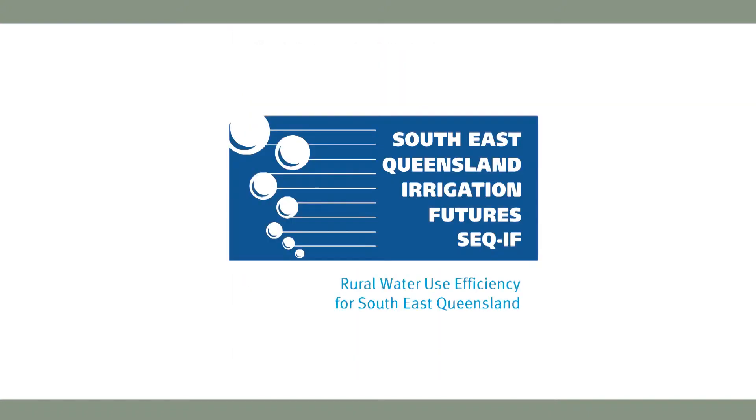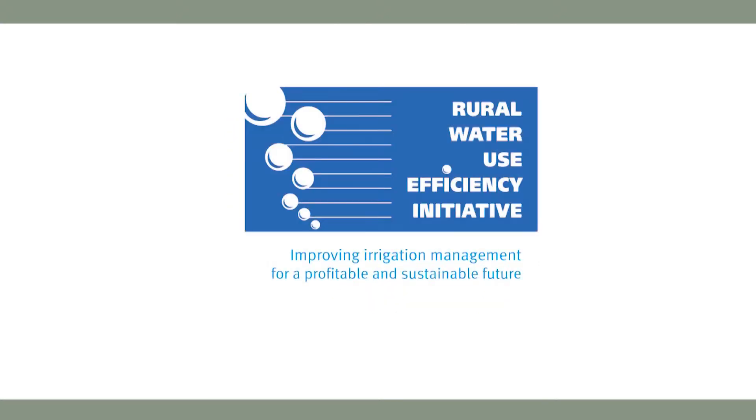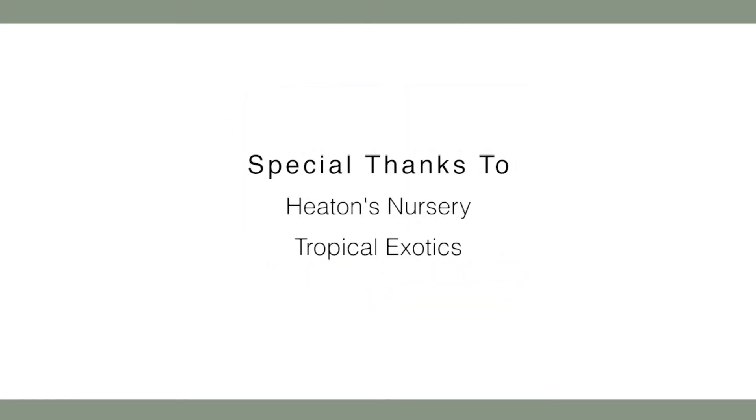This short training video has been supported by South East Queensland Irrigation Futures Rural Water Use Efficiency Initiative. Special thanks go to Heaton's Nursery and Tropical Exotics.